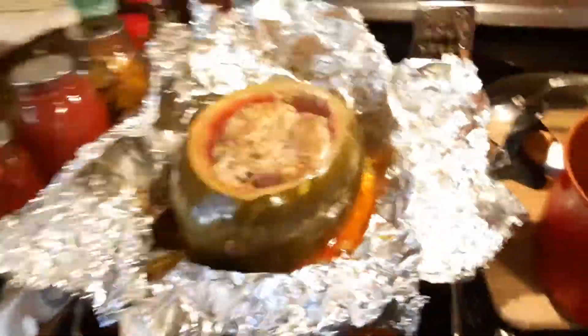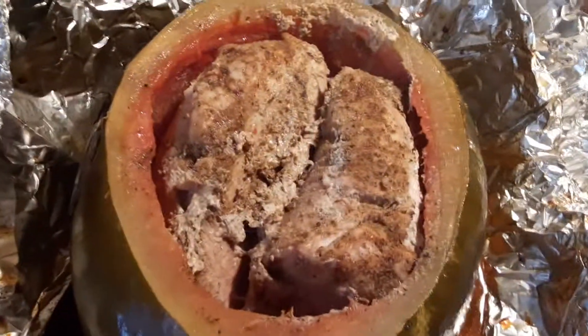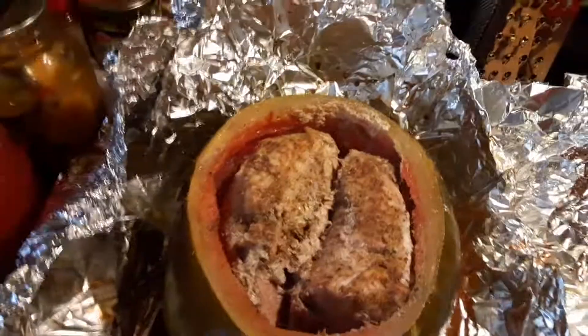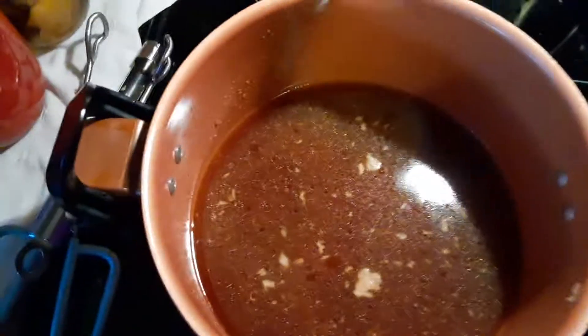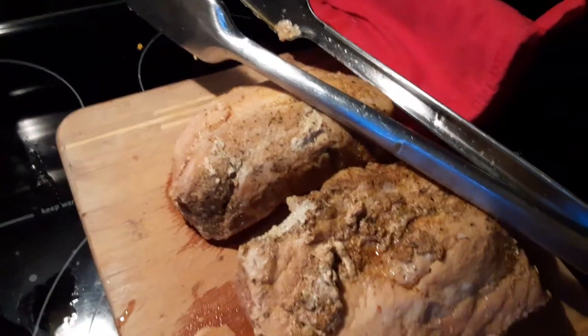This is a stuffed watermelon — just put pork loin in, be back in a little bit. Came back. I poured the juices into a pan to make gravy, and there's the pork. I will slice some in a bit.